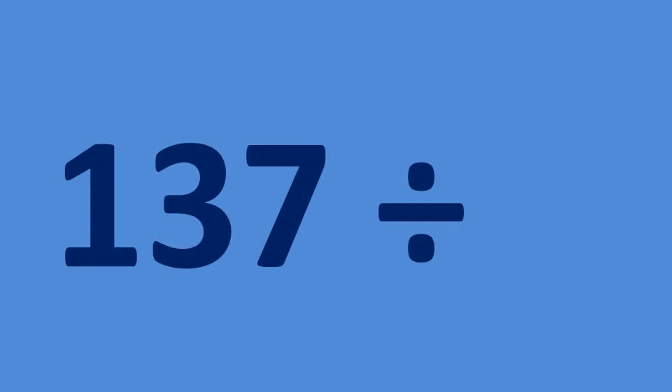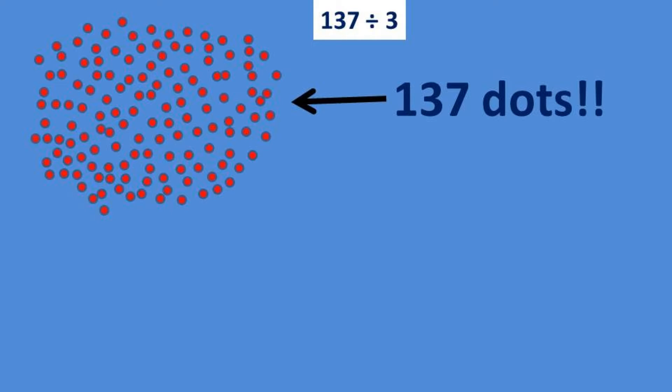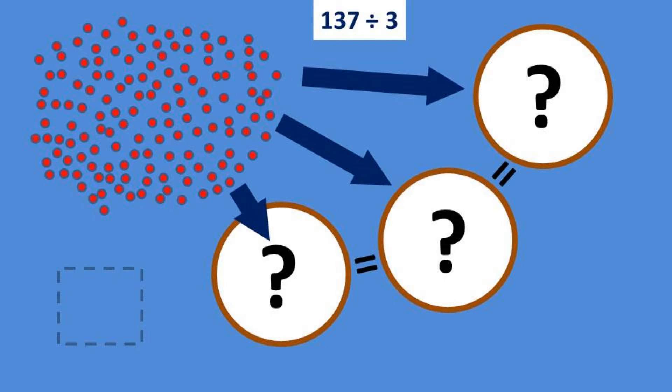If I didn't have long division, how would I figure out the answer to something like 137 divided by 3? When we ask what is 137 divided by 3, we are actually asking: if we split 137 into three equal groups, how big would each group be, and will there be anything left over?